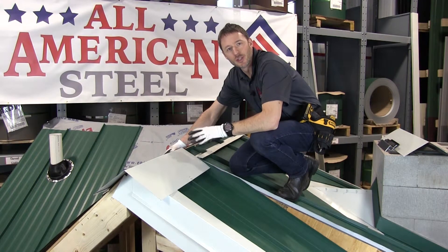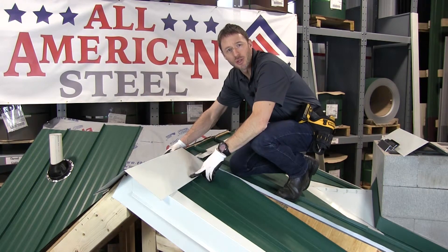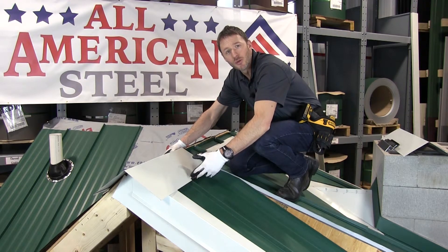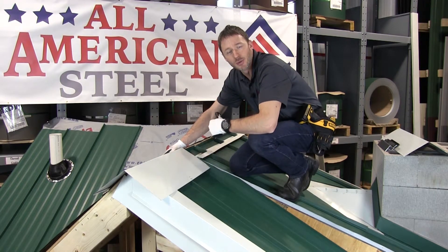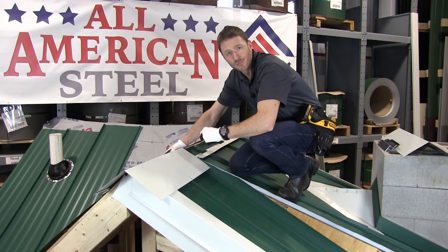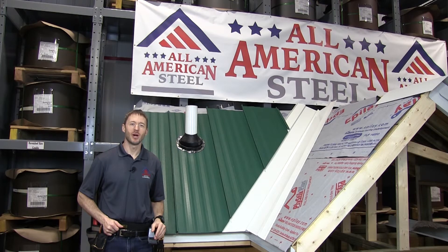Now I've installed the ridge cap over top of the vented closure using a stitch screw into the rib. This is a very short section so there's only one screw, but you would fasten the ridge cap through each rib and into any trim that you need to. Thanks very much for watching — if you have any questions, please reach out to your All-American Steel rep or send us a note through social media.